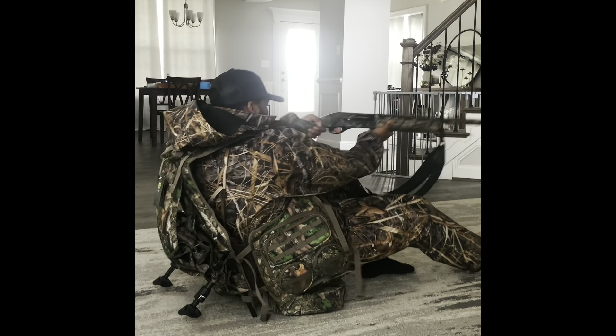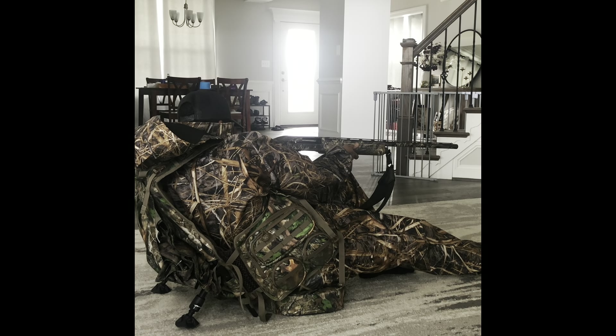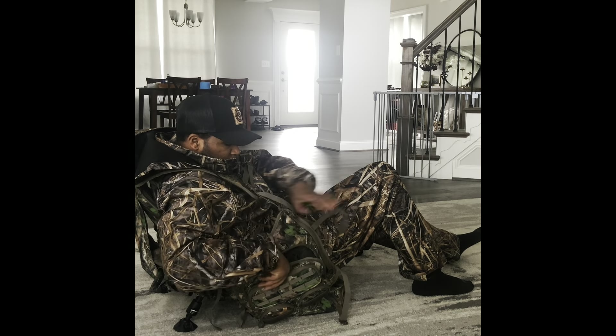I like to do different angles with my gunshots just so I can feel how the actual stand is holding well. I also used all of my collars, tried them all out, and tested how fast I could get to them.